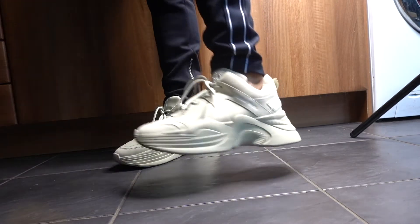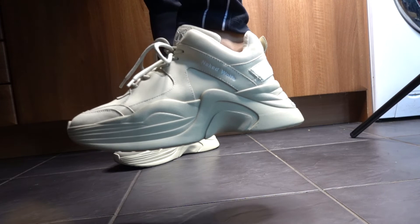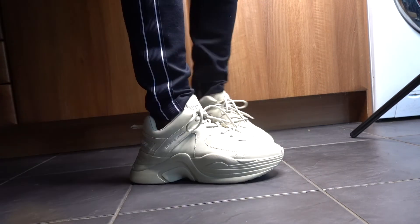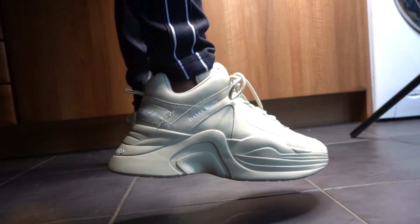I'll have to give these sneakers a 10 out of 10 because they're just so unique and so outstanding. I absolutely love them. I'll be getting more colorways in these soon, so make sure to subscribe to see them. Until next time — peace and love.